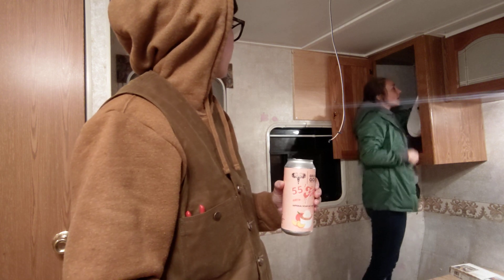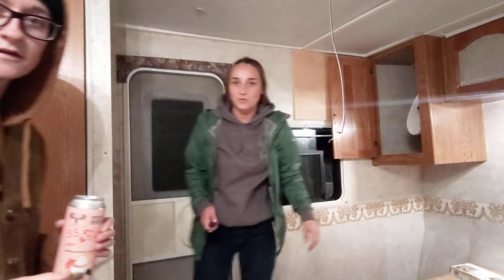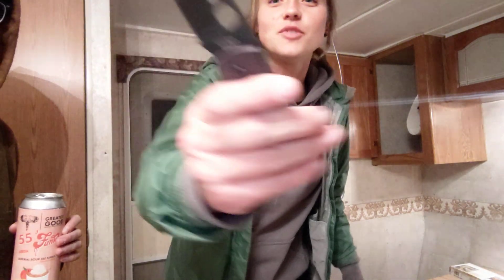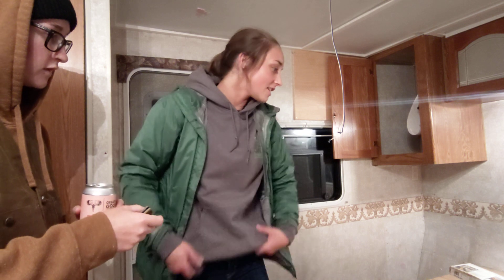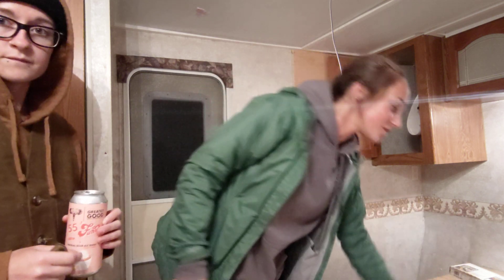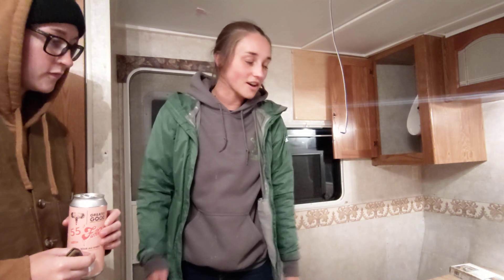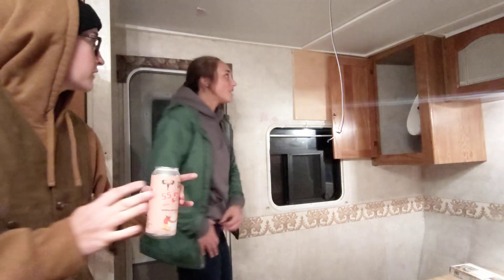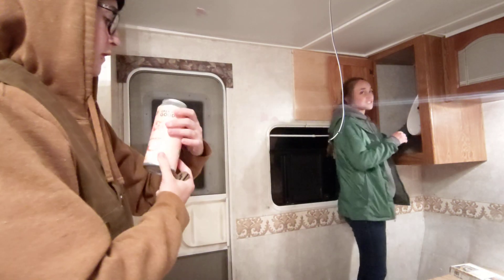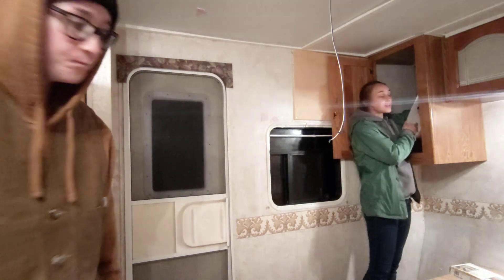Nicole has the Little Native today. She's been using it to cut the wallpaper — with a tape measure, speed square, and roll of wallpaper, using the Little Native to cut it off. She's trying to put it in the cabinets, but it's being difficult at an awkward angle. Otherwise it's looking much better.